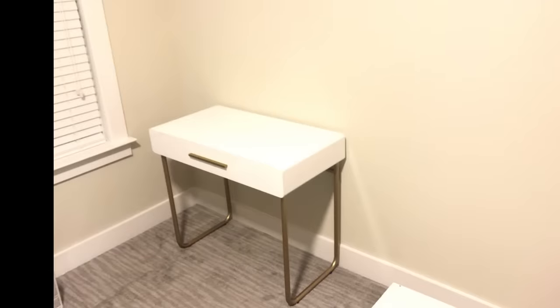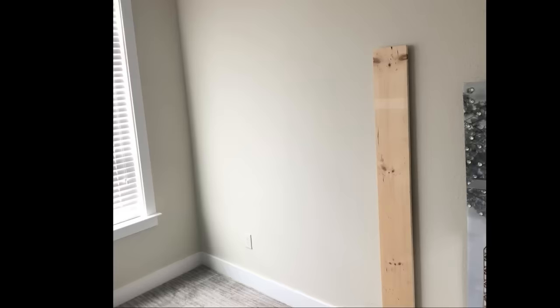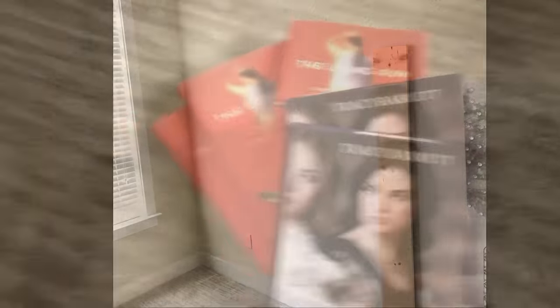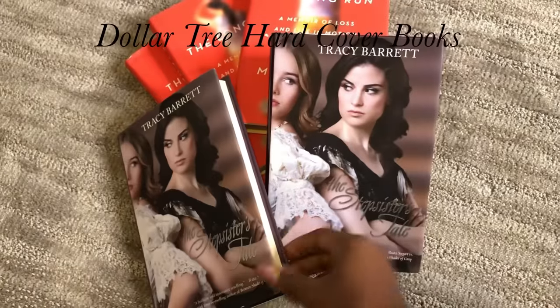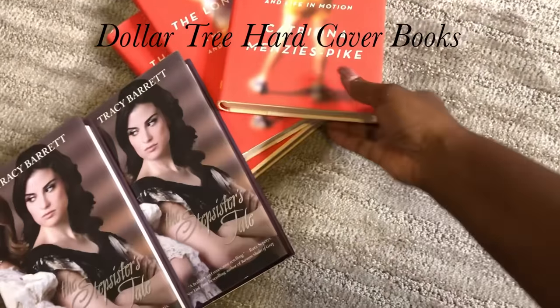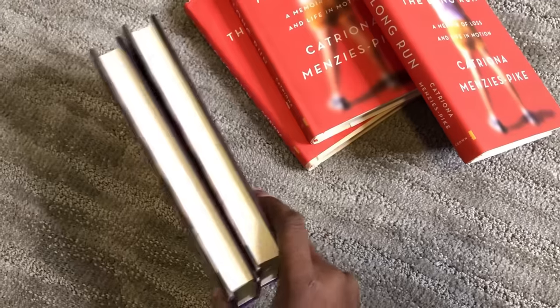My computer is going to be on top of this table, and then I want to measure how much space I'm going to need. I got wood to figure out how high I want the partition for the spaces to be. These are books I got from Dollar Tree that I intend to use as shelves, and I made sure I got books that are the same size.